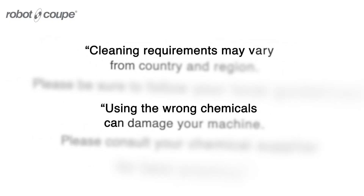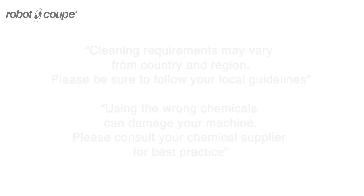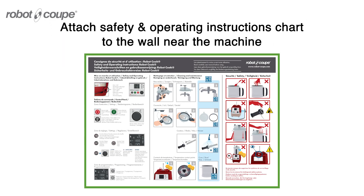The cleaning requirements may vary from country and region. Please be sure to follow your local guidelines. Using the wrong chemicals can damage your machine. Please consult your chemical supplier for best practice, and attach the safety and security chart on the wall near the machine.